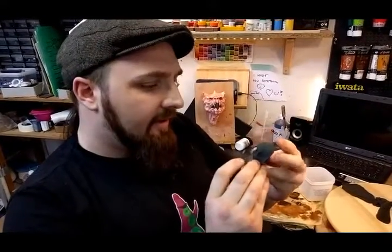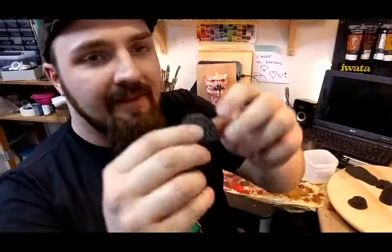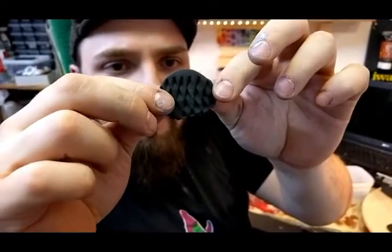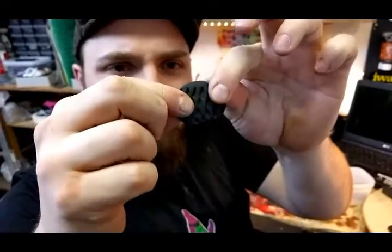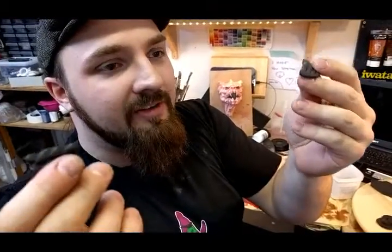I'll try to paint this in the next couple of days and see how that works out. You can see here I made a little bit of dragon skin — it's a very thin plate I just sculpted with a sculpting tool. It's still flexible and it's pretty strong, so you can't really rip it apart — well, you can, but you'd need to be really strong.